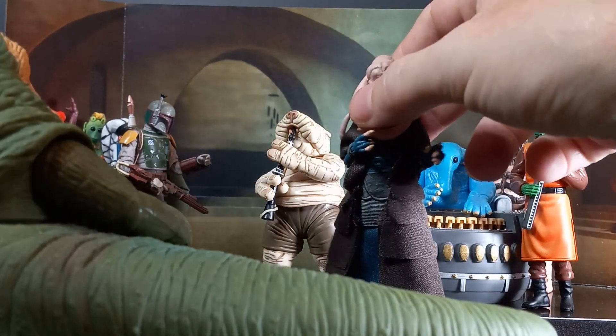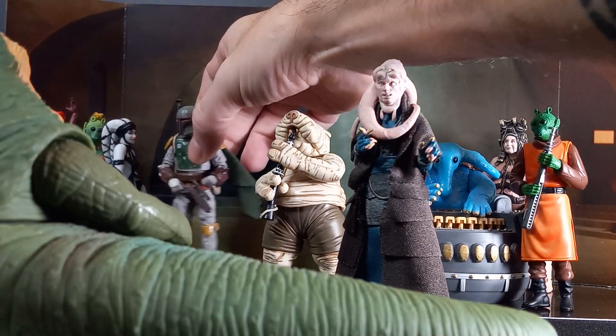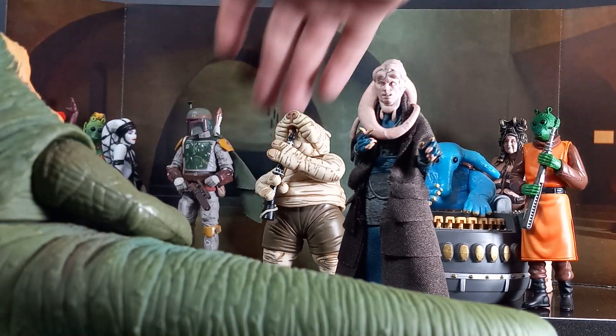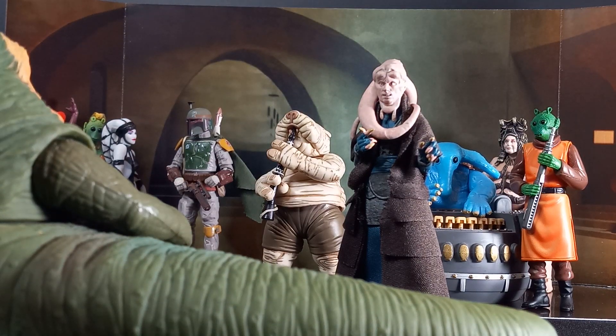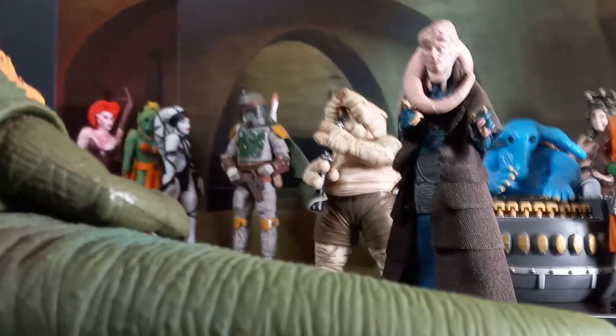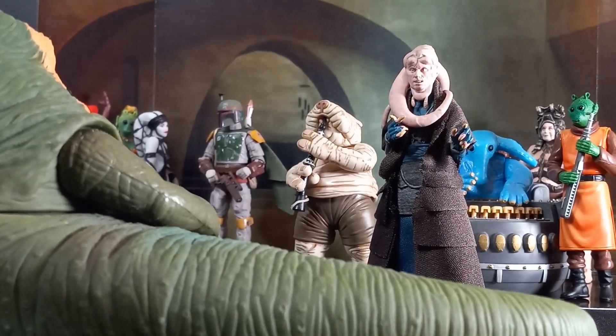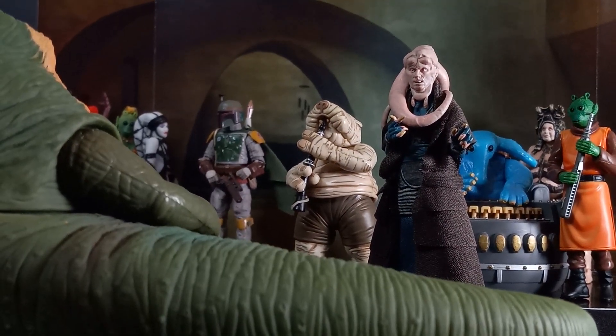All right. Let me get Boba Fett back in a better position and we'll call it a day, I think. Yeah, you dim it out, man — it really does start to look like Jabba's Palace. All right, I appreciate you guys hanging out with me. You keep playing with them toys and I'll talk to you again real soon. Bye.